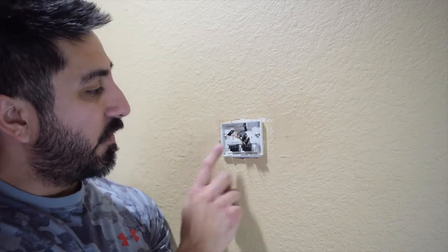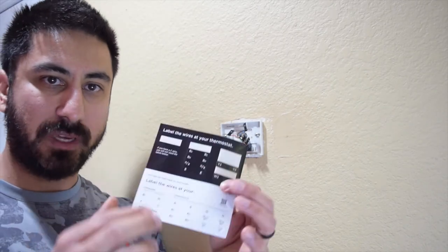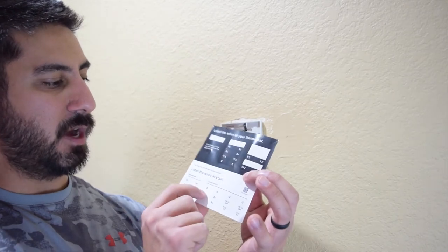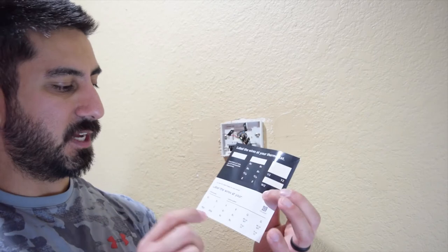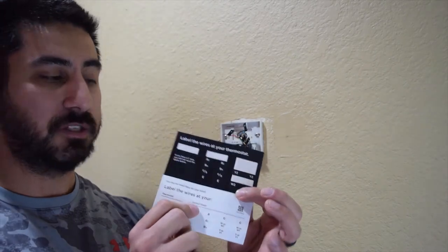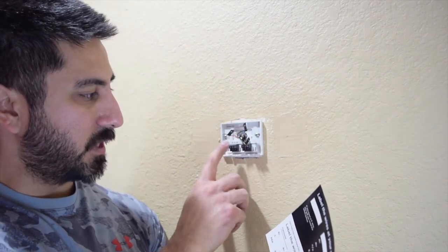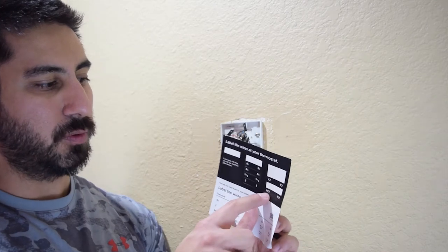All our wires are now pulled out and labeled. I'm using the black side labels because these are the wires without the control board. If you don't have a C wire and need the adapter, you'll use the lower set of labels. I'm matching them to what it says on the Ecobee — Y1, W1, and so on. There's also Y2 and W2 on the board, so just make sure you label those correctly.